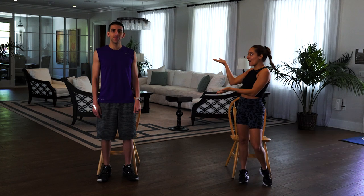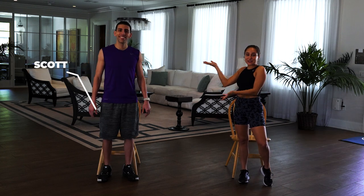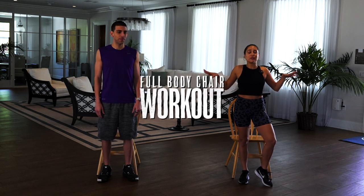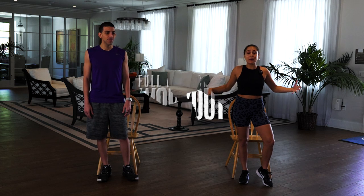Hey everyone, Coach Gabby here. To help me show you this awesome workout today, I have Scott, one of our team members here at SPELL. We are so excited to show you this full body chair workout. If you do it at home, you don't need any equipment but a chair. So let's get into it.